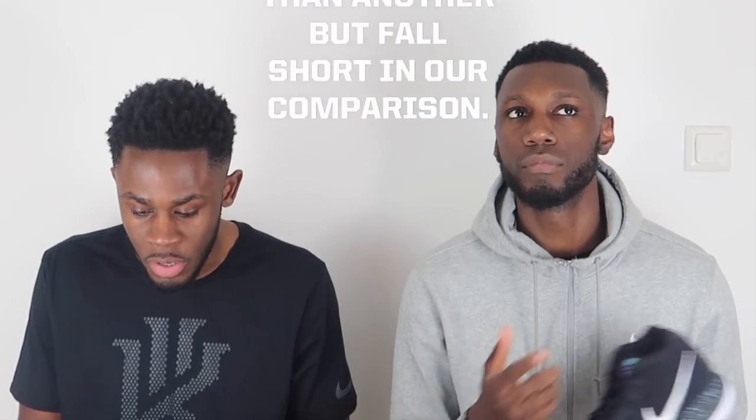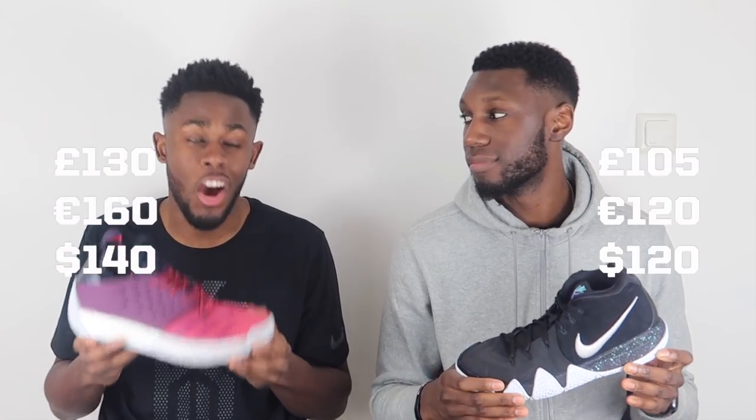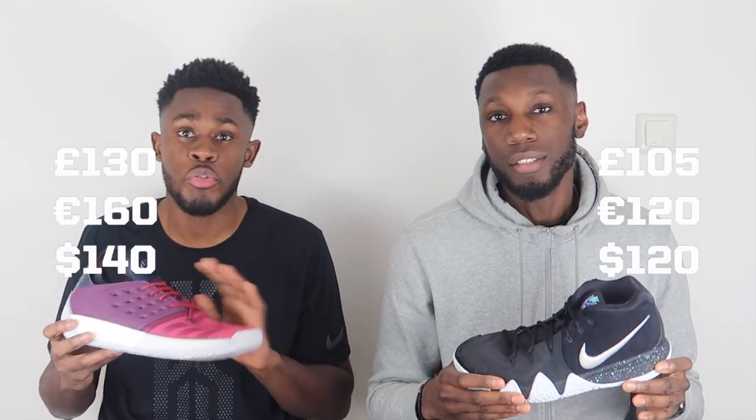This means that a shoe could have a higher score in our comparisons. So with that being said, let's get straight into it. Starting out talking about price, the Kyrie 4 comes in at a pretty nice 105 pounds whereas the Harden 2's come in at 130 pounds, so straight off the bat there's a point that goes to the Kyrie.